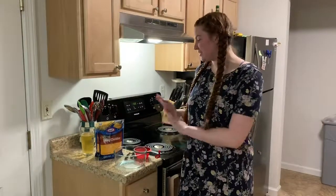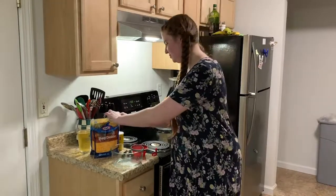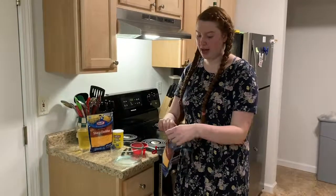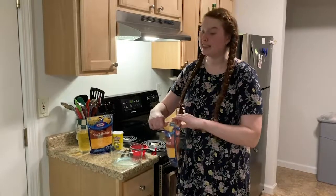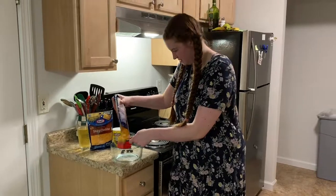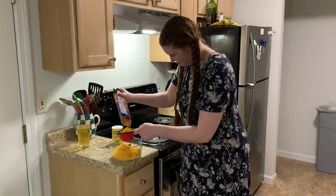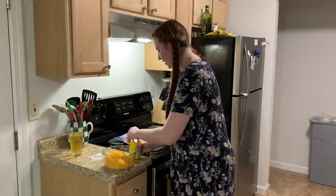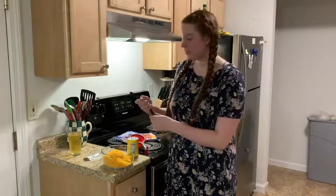Now we're going to mix together our cheese and cornstarch. You're going to add in three cups of shredded cheese. I'm using cheddar for the flavor profile, and also because I'm lactose intolerant — cheddar is naturally low in lactose and many brands are actually lactose free, so even lactose intolerant people can enjoy this treat. Then you need two tablespoons of cornstarch, which is going to help the cheese congeal and stick together.